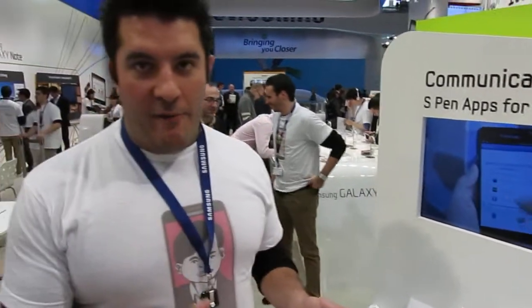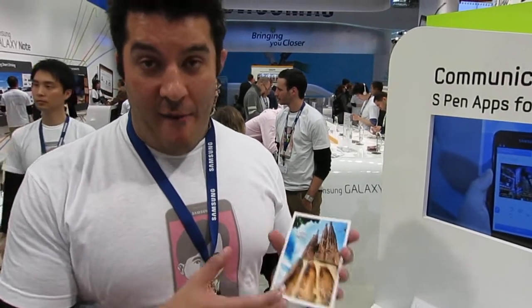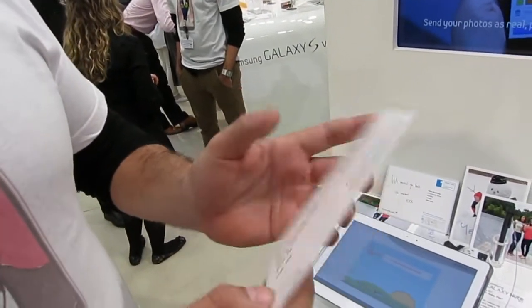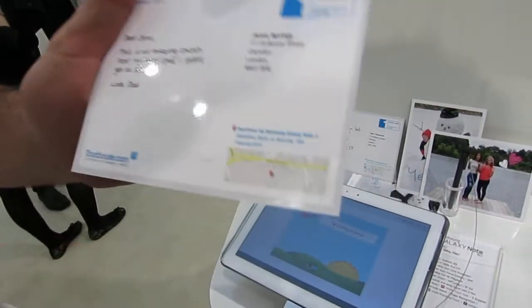What we love about the S Pen functionality with TouchNote is the ability to make what's already a very, very personal product even more personal. I can now write with my own handwriting on the front of the image. I can now write with my own handwriting on the back of the card. It's a real, real postcard.